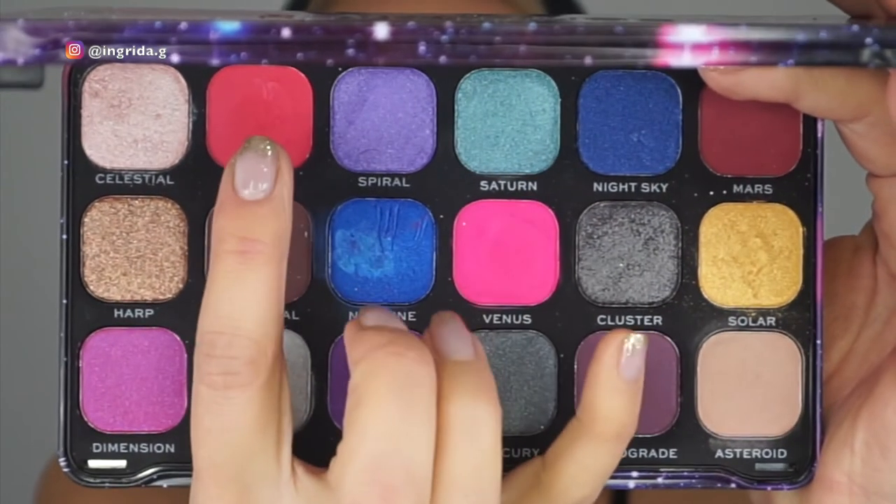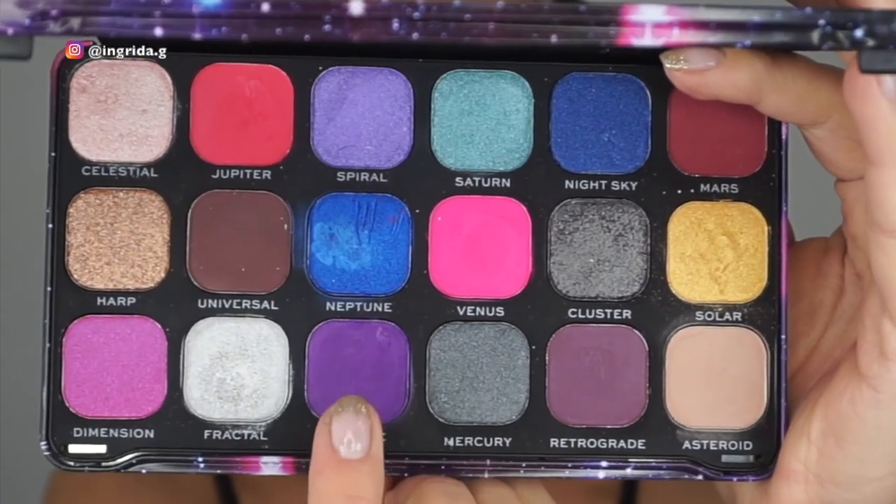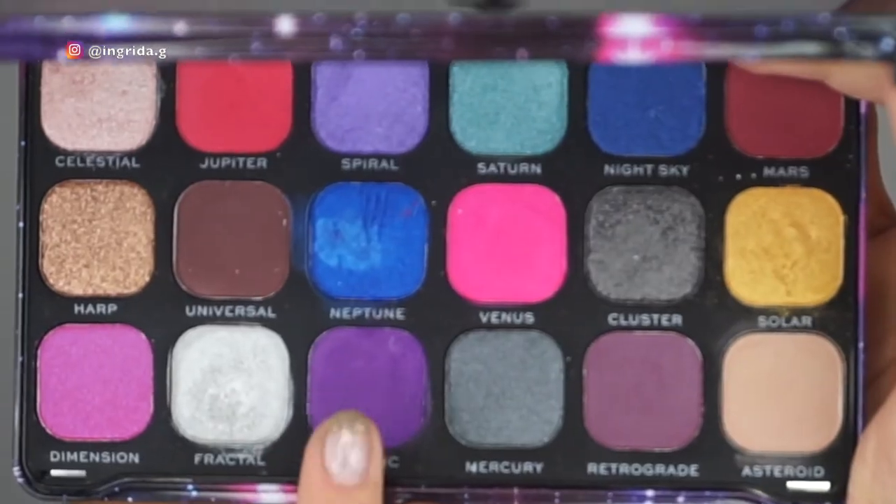I'm back with the foundation, setting powder, and a bit of contour all done. Now let's finish off the shadow — I'm taking the color Jupiter and going all over the lower lash line, and then adding a bit of the darker purplish color on the outer corner.